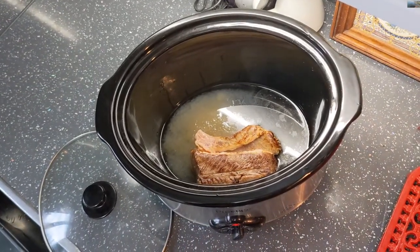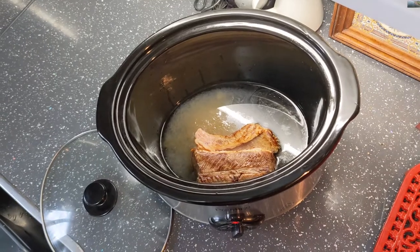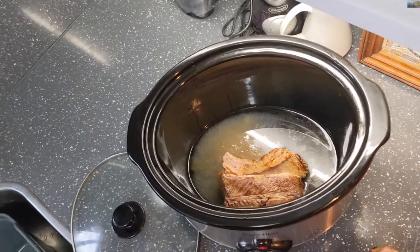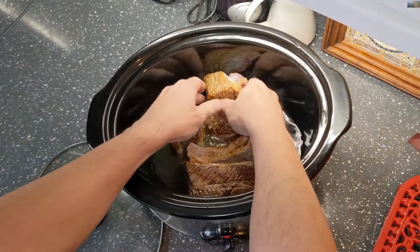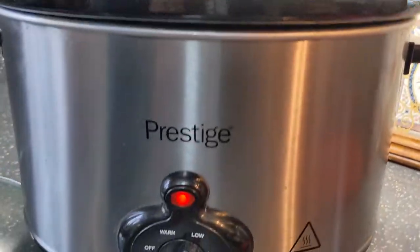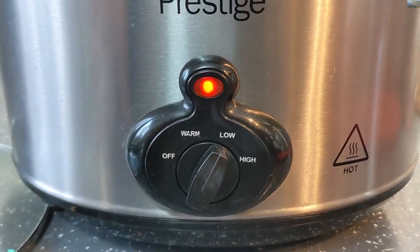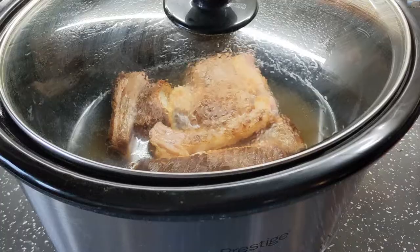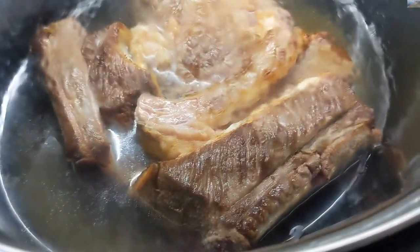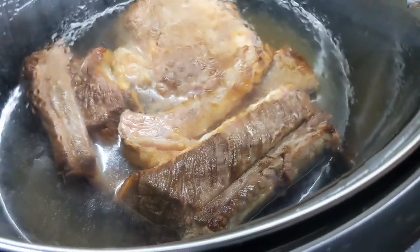Then we get the second one - burned my fingers on the pan - and put that in there as well. There we go, putting the lid on for a couple of hours. Just checking up on the short ribs in the slow cooker.